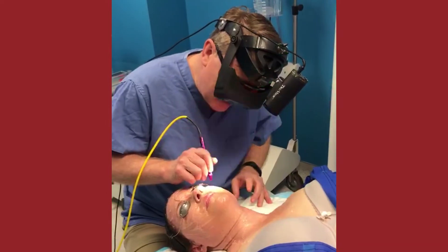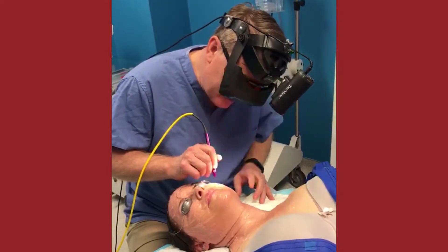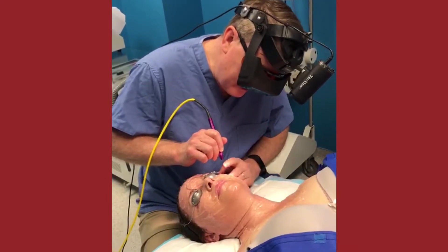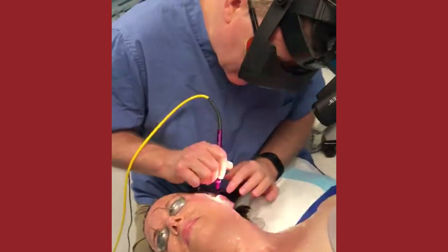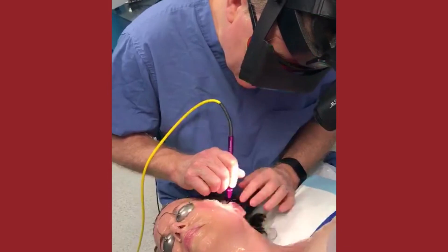So this is the 532 Diolite laser. Diolite is a crystal that has electricity pumped through it and we collimate a beam, and based on the wavelength, this is very ideal for the kind of broken capillaries that we see on my beautiful Betsy who works in my office.